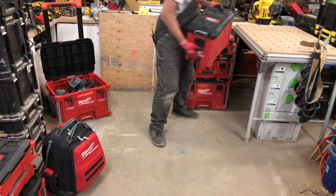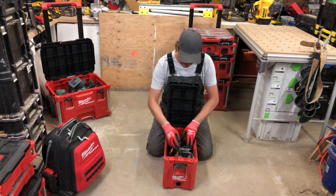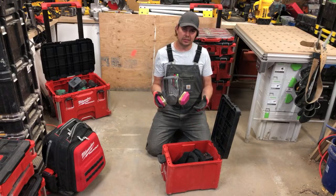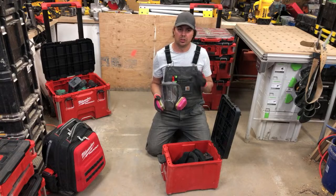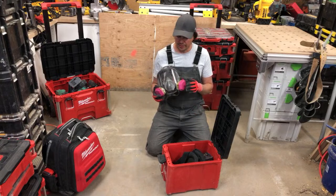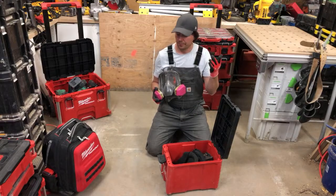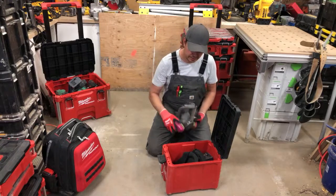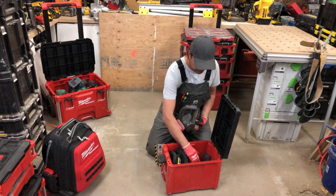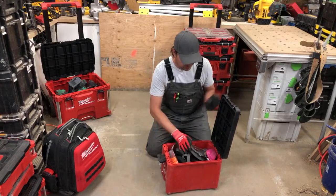The small case is my PPE box. I keep knee pads in here, a 3M full-face mask — cedar dust is really bad for you and I'm seriously allergic to it, my throat will close up — so I have to wear a mask when cutting cedar. I like the full-face mask because I also wear glasses. I keep extra earplugs, DeWalt glasses, gloves, bug spray, and my laser mount in here too.